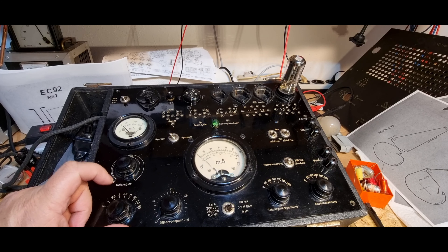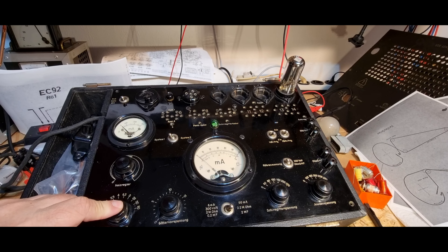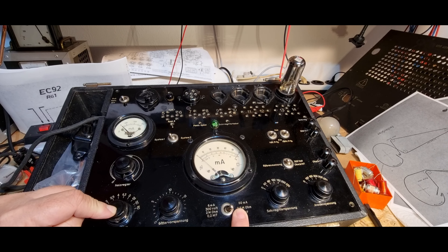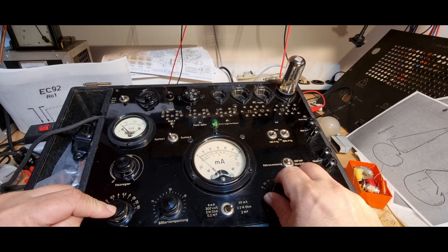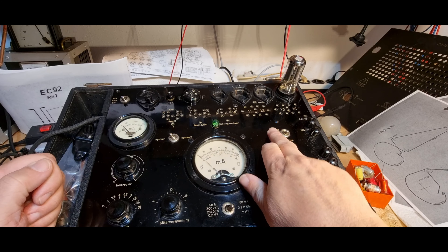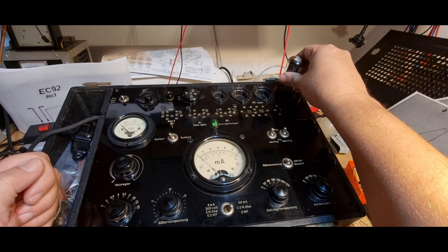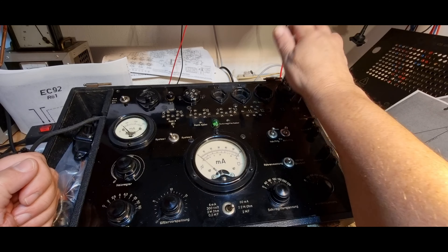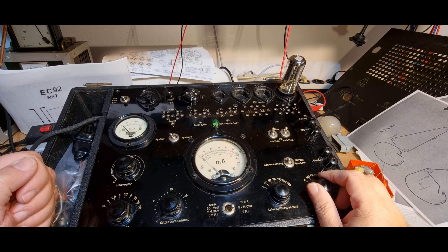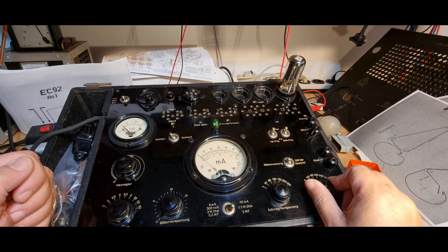Todesmutig wie ich bin habe ich die Röhre nochmal eingesetzt. Ich gebe ihr Heizspannungsschalter 4 Volt Heizspannung, stelle das Messinstrument auf 60 Milliampere. System 1: Röhrenmessung eingeschaltet, Vakuum-Prüfung aus, Kathoden-Prüfung auch aus. Es wird nichts warm - der Zeiger hat gezuckt, und das war es auch.